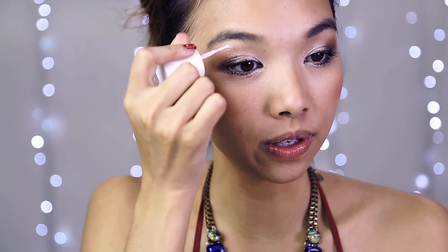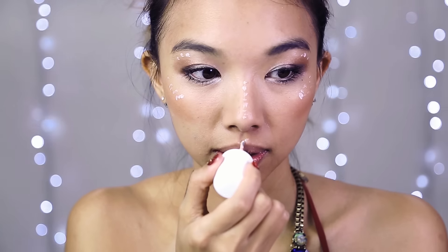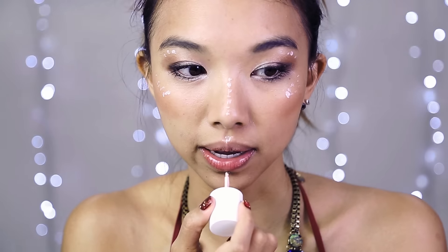Because this is a really festive look and there's going to be lots of Christmas lights, I'm going to use High Beam. It's really good at reflecting light but use this sparingly because it's very strong — it looks like nail polish. I'm just going to dot it on my brow bone. I'm using very little because my skin is quite dark. I'll put it on my cupid's bow and on my soul patch, and I'm going to blend it in with my finger.